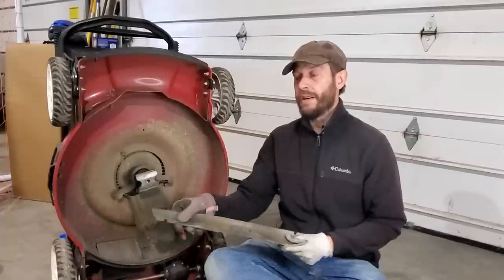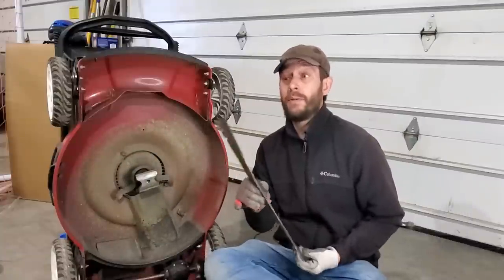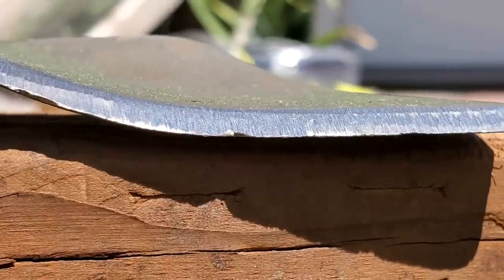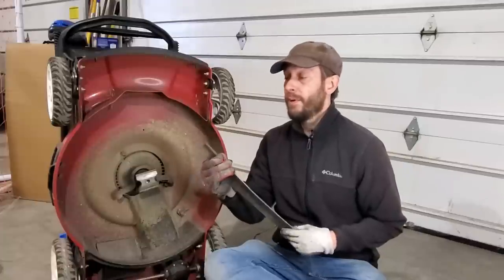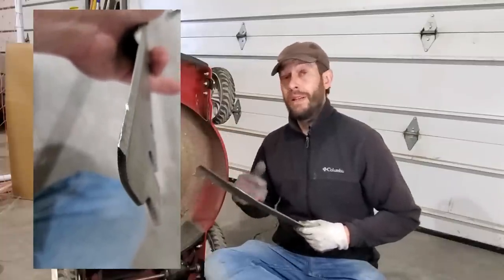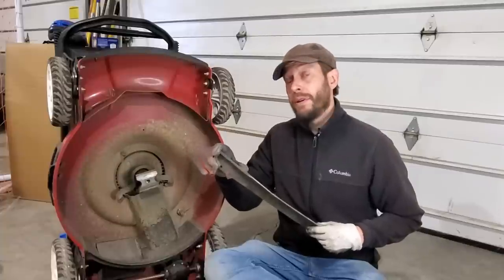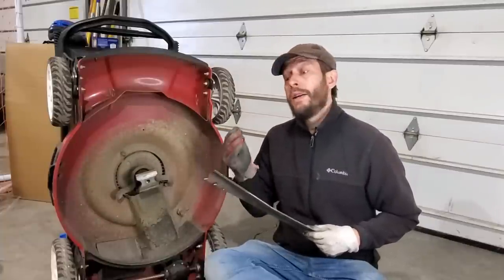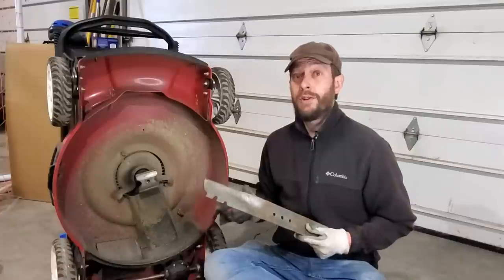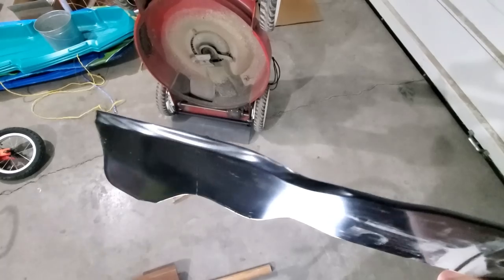Now that the blade is off and we've scraped the debris off and polished it a little bit, it's clean. This blade is looking really good simply because I sharpen it regularly and I don't have a lot of rocks in my lawn. The more frequently you tend to your blade, the cleaner it's going to be and the easier it's going to be to keep it sharp. Eventually you'll have to swap it out and buy a brand new blade if it bends or if you clip a rock and create a burr too big to fix. General maintenance every two to four weeks, depending on how often you mow, becomes a piece of cake.